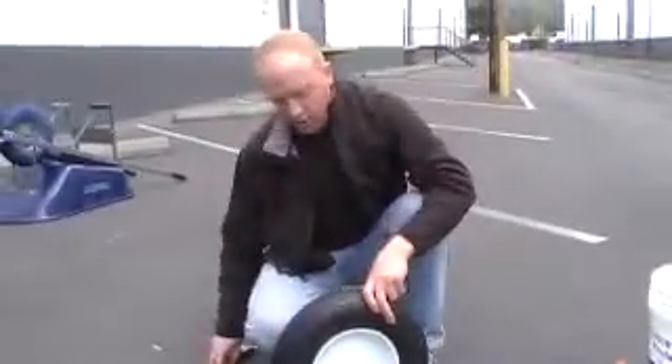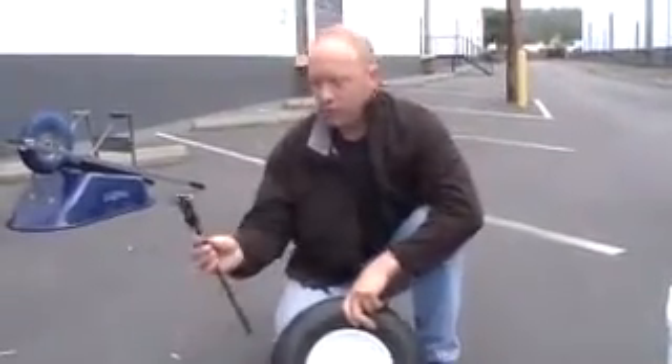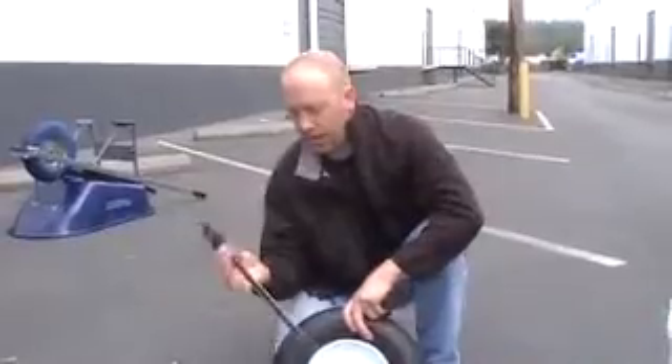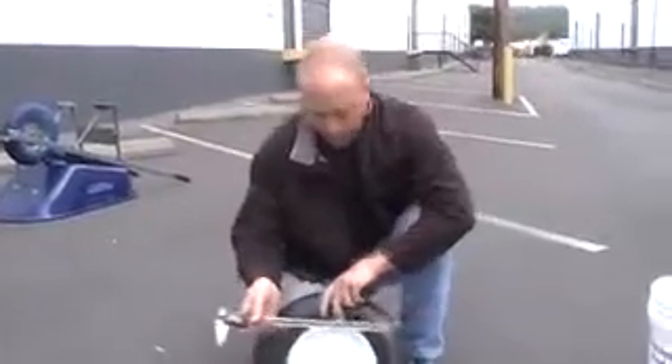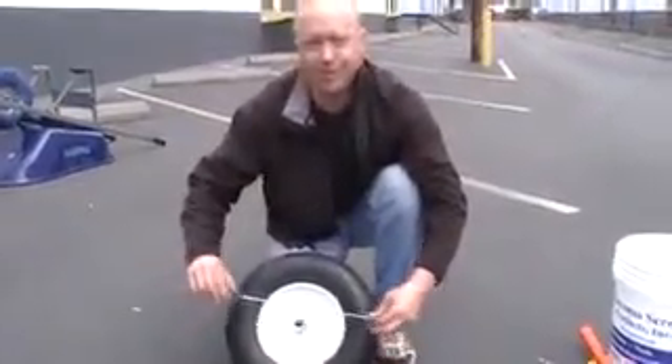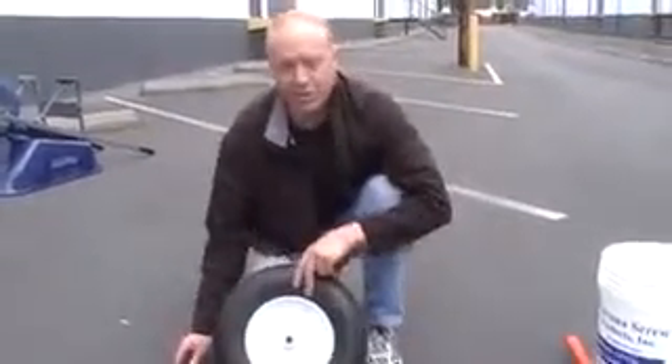Other tools you can use besides a regular tape measure would be a caliper, and it'll give you a precise measurement. But sometimes these calipers won't quite make it to the end. That's how you measure tires.